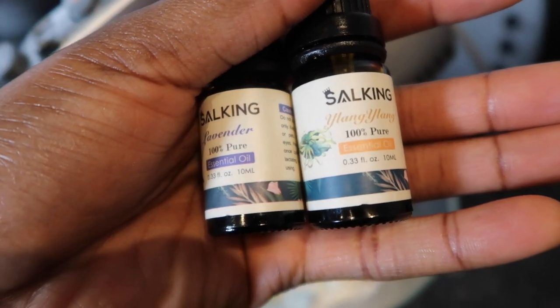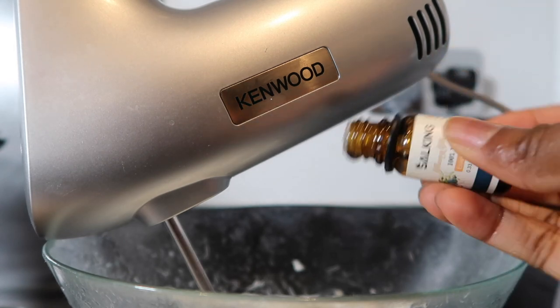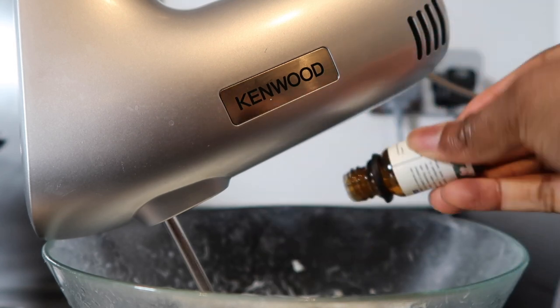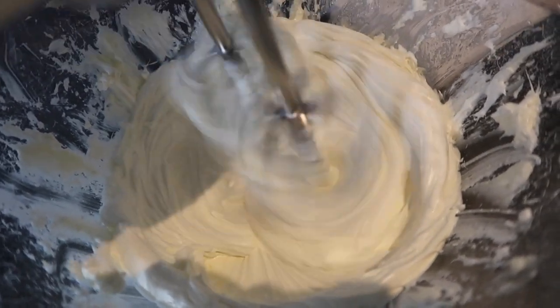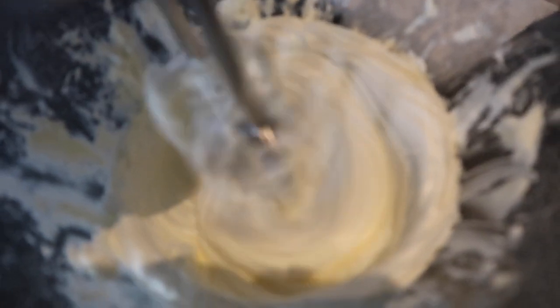I'm going to add in my essential oils — this is literally just for smell. I put in ylang ylang, I think that's how you pronounce it, and lavender essential oil just for scent. Then I continue to whisk. I did add a little bit of coconut oil off camera just to give it more slip because I noticed it was quite hard.